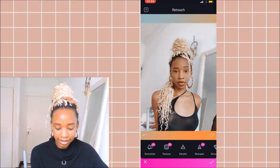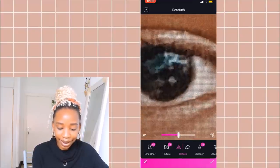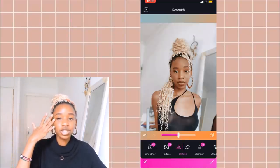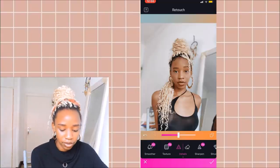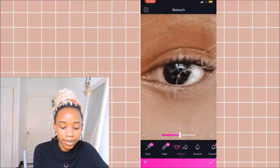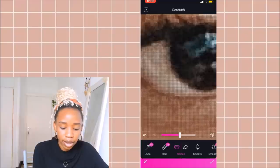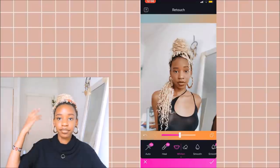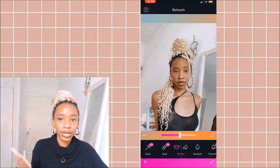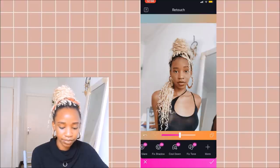The next thing I go into is Details. I really like bringing out the details in my eyes. Once you bring out the details in your eyes and the walls are super white, there's a contrast that makes your eyes look red. So I always go in and whiten the corners of my eyes to make them as white as they are in real life. On Facetune, I'm trying to make everything look like how it would look if you walked into my room right now — like the way it actually looks in real life.